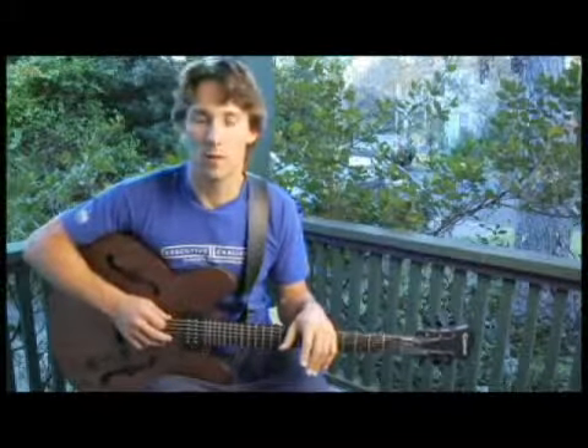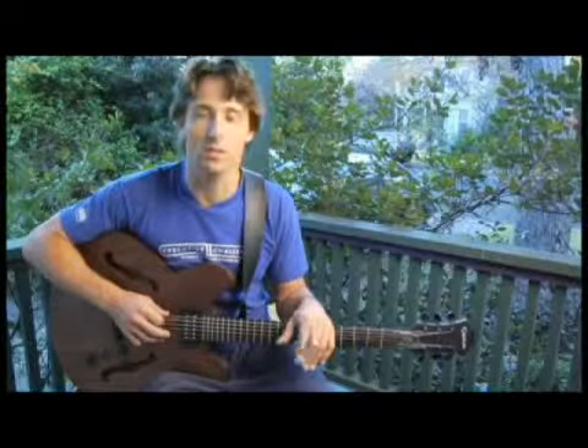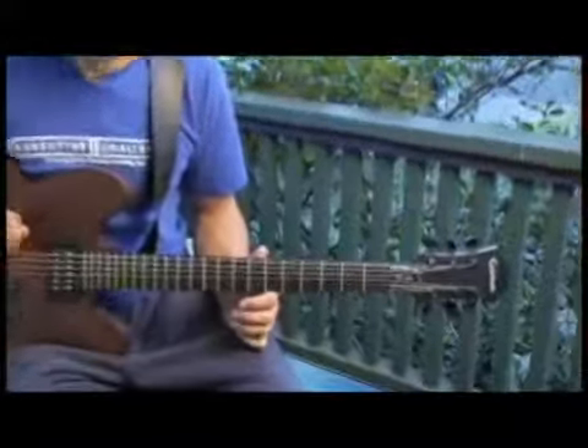To play an E augmented minor seven arpeggio starting on each of the bottom four strings, ascending and descending one octave in root position, start by playing the bottom string open. Your arpeggios should sound like this.